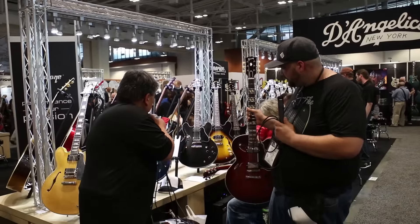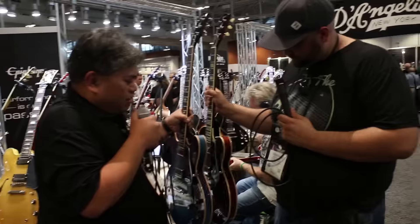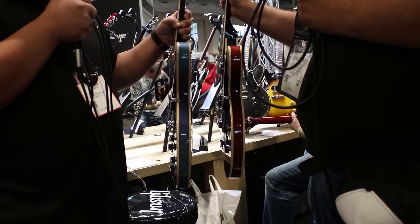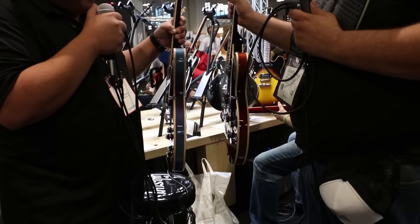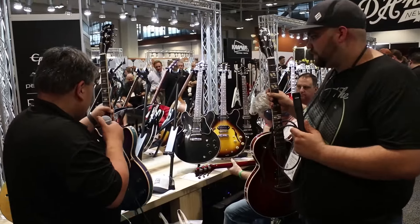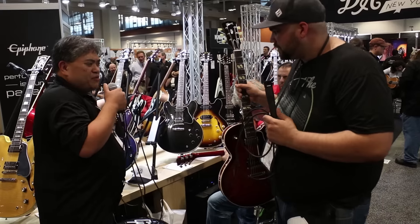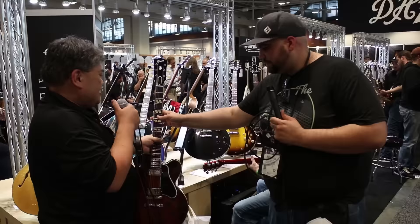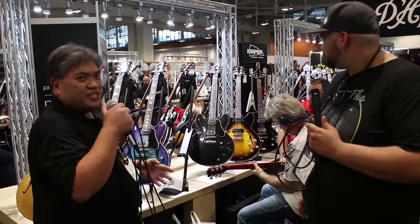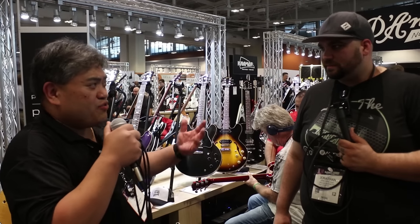Compare it to the 2019 ES-335 — the bodies are very similar in terms of thickness. This guitar is made in Memphis, Tennessee. I think a lot of people have really gravitated toward these new finishes. Gibson's known for our classic Burst, Gold Tops, Ebonies, Naturals, Cherries — but having different finishes like the Blueberry Burst or the Cherry Cola is just something new, and I think it's going to attract a lot more people.